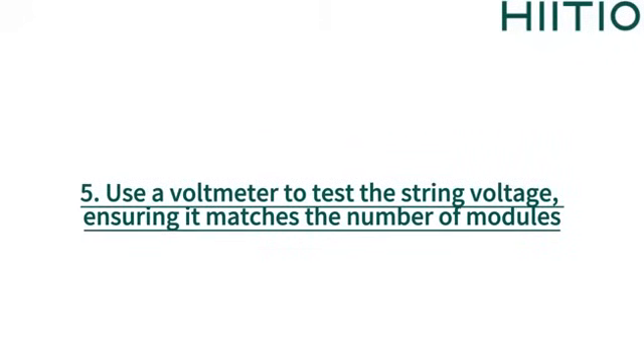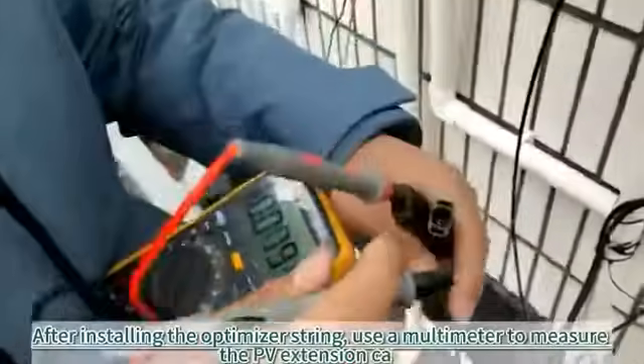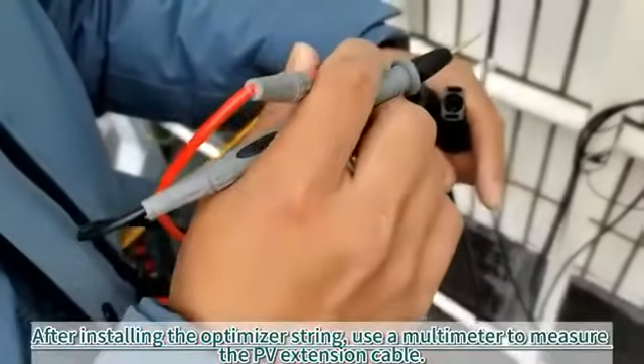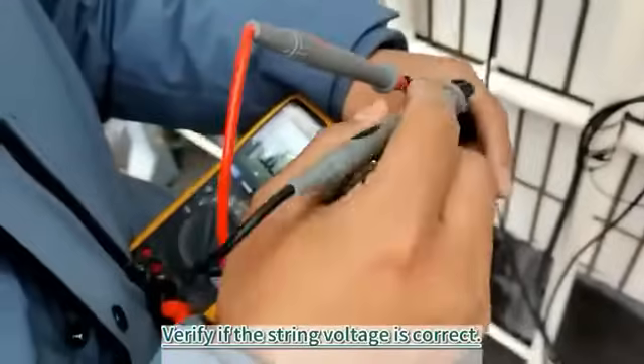5. Use a voltmeter to test the string voltage, ensuring it matches the number of modules. After installing the optimizer string, use a multimeter to measure the PV extension cable and verify if the string voltage is correct.